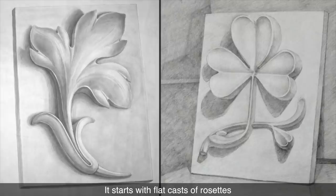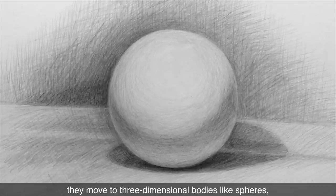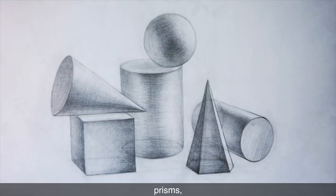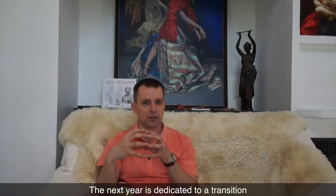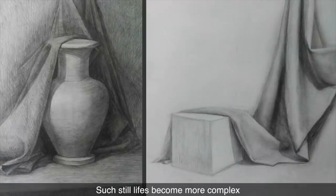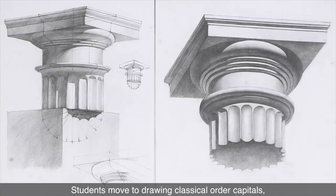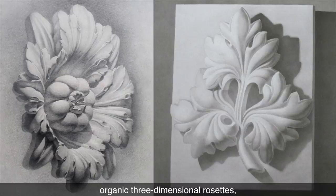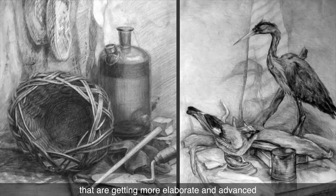It starts with flat casts of rosettes. From flat objects, they move to three-dimensional bodies like spheres, cubes, prisms, cones, and cylinders. The next year is dedicated to transition from drawing single objects to simple still lifes, which consist of man-made geometrical objects. Such still lifes become more complex with the addition of draperies. Students move to drawing classical order capitals, organic three-dimensional rosettes, and still lifes with organic items that are getting more elaborate and advanced.